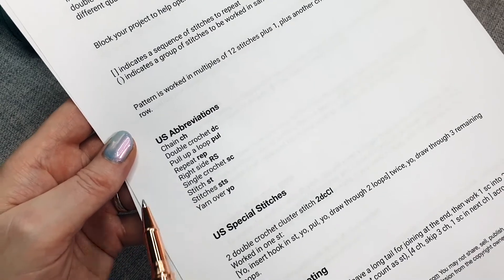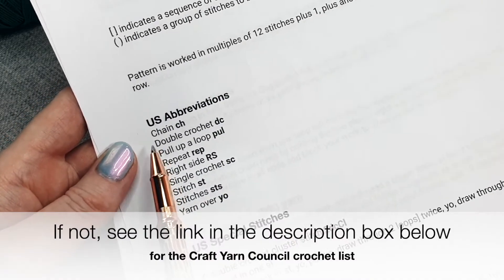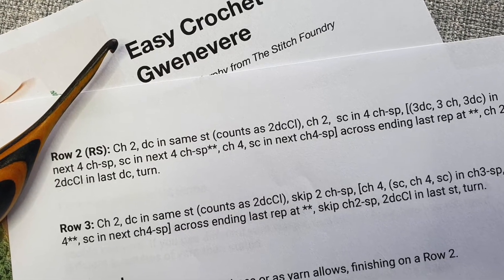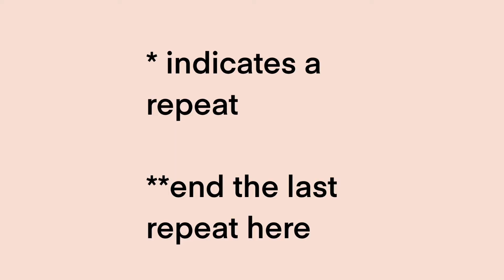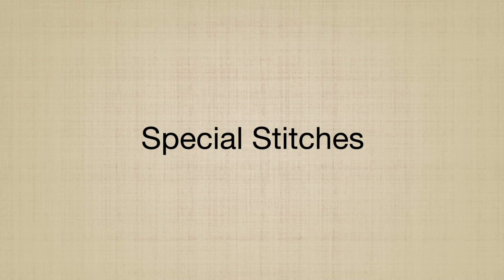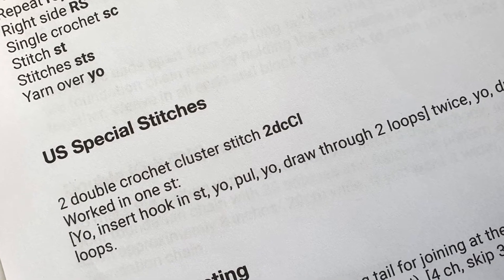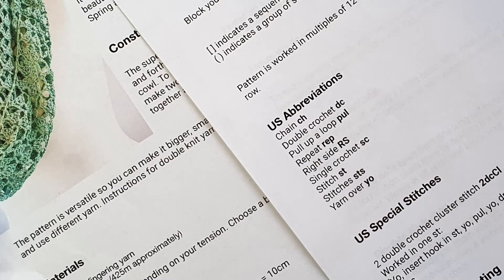The next section is abbreviations. A good crochet pattern should always give you a list of all abbreviations used. I've got some examples of abbreviated stitches and phrases you might come across coming up at the end of the video. Special stitches are when the designer has used a stitch that's not commonly used, or a stitch that's been modified or altered, and it gives you the full instructions for making that stitch — because the abbreviation list assumes you know the most commonly used stitches.